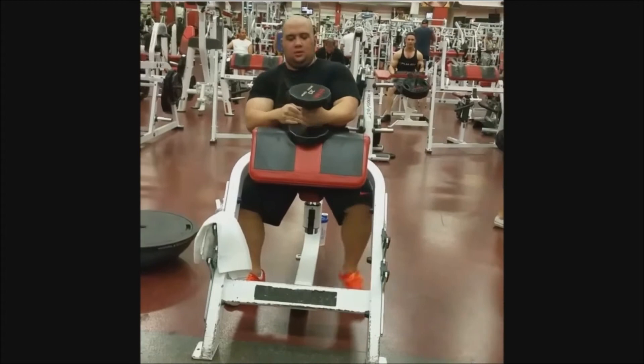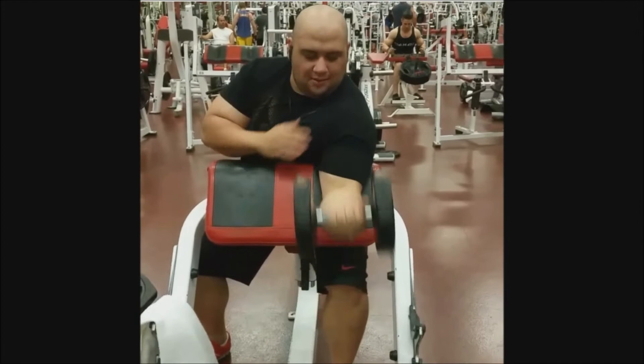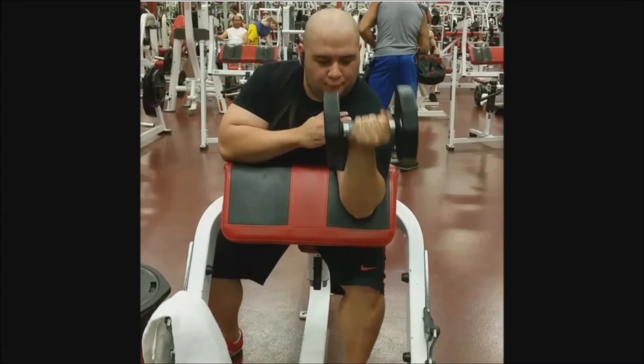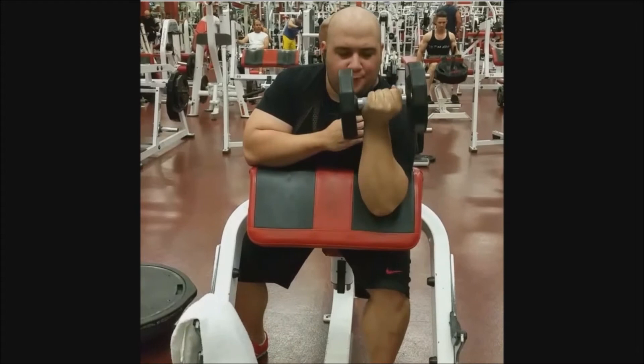Watch this guy on the calf machine - your calves are small because you're putting on too much weight and you don't know what you're doing. Look at him, he's bouncing. That's why you have small calves - you don't control it. Just a tip man. I've got huge monster calves, I know what I'm talking about.